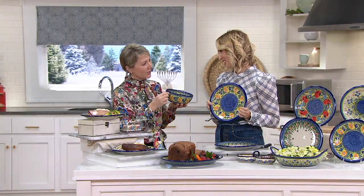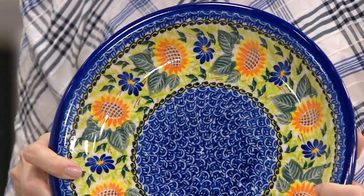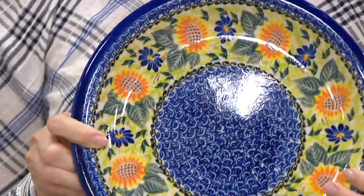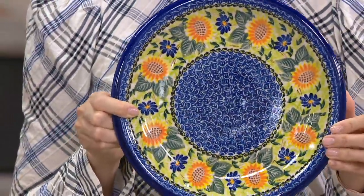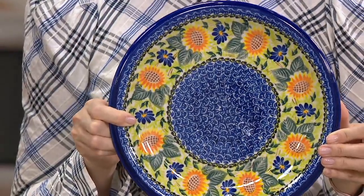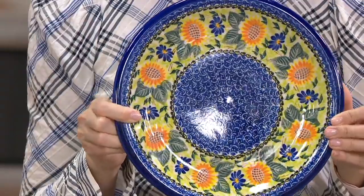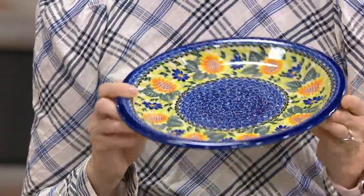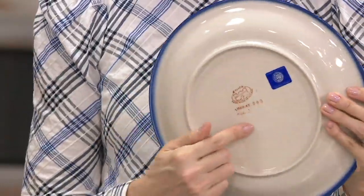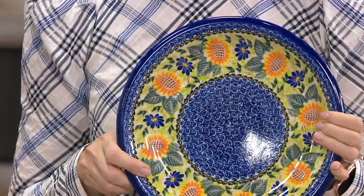Traditional stamping technique — they use brushstrokes, they use all their love. They put so much pride in each work when they create. Lydia's Polish pottery — this hand-painted 10 and a quarter inch dinner plate will make a statement on your dinner table. The stoneware, the artistry, the pottery — the true signature on the back guarantees that it's an artist's piece.